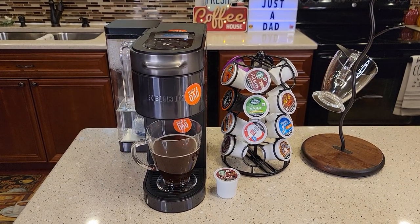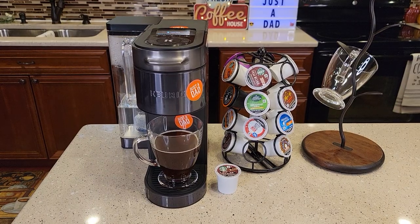Thanks for watching. I do think this Keurig K-Supreme Plus Smart Coffee Maker makes a great cup of coffee.